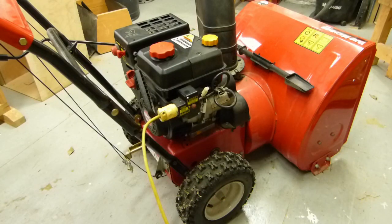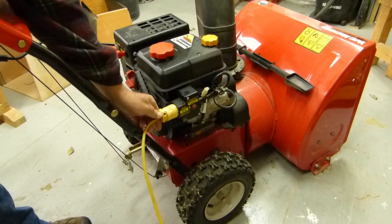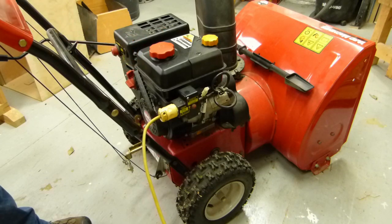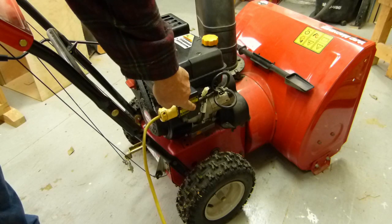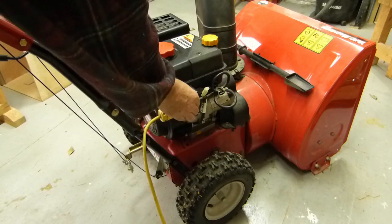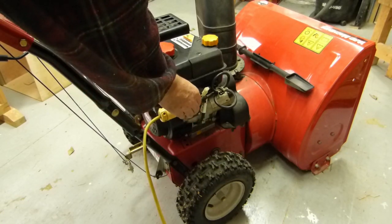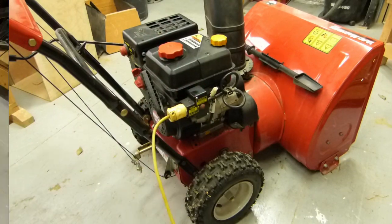This thing has an electric start — she plugs in right there. Take the safety ignition out. Because it's raining outside, I don't want to be messing with this in the rain; I just want to see if this thing works. It doesn't seem to catch — there's no gas in it. There she goes. Okay, so we've got electric start working.